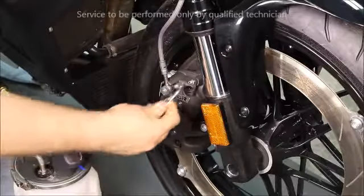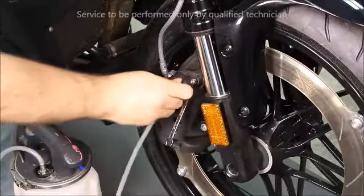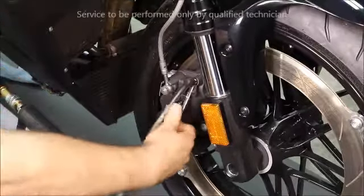Next, remove the cover from the bleeder and install the wrench. Using suction, crack the bleeder loose and drain the fluid.